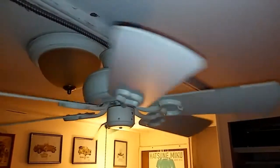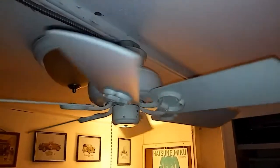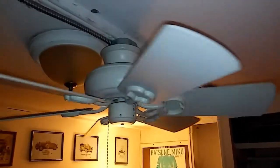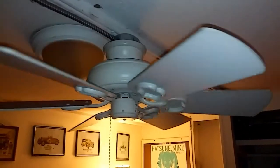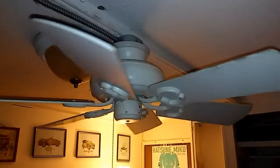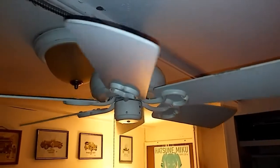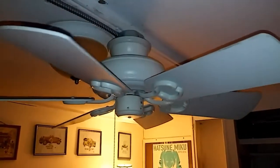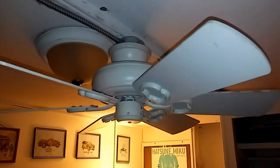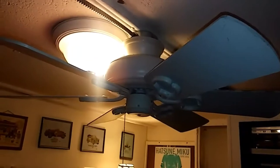Still spinning. Again, this is a Hampton Bay 32-inch six-blader — white on one side, multicolored on the other. And that's that. Thanks for watching. Spin down from medium.